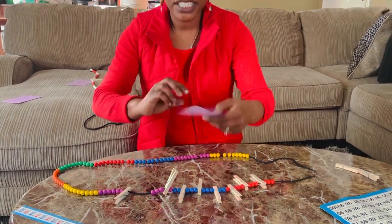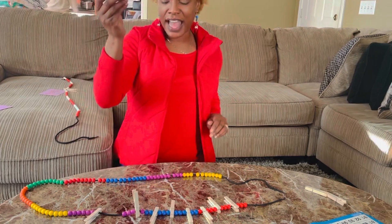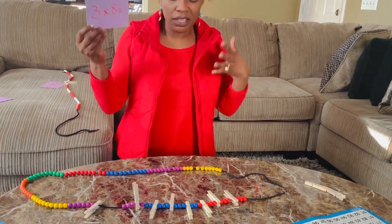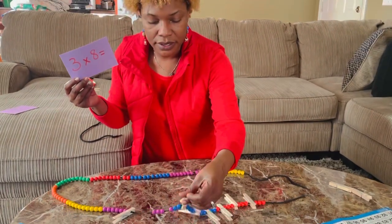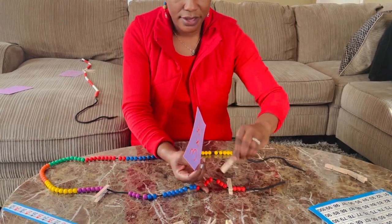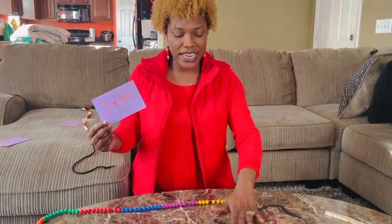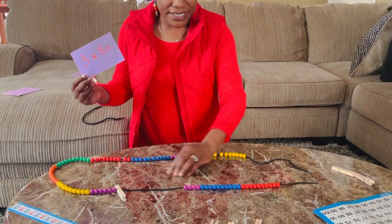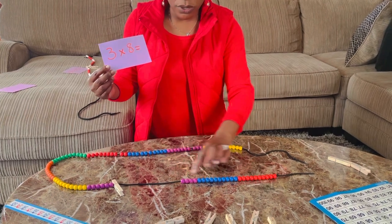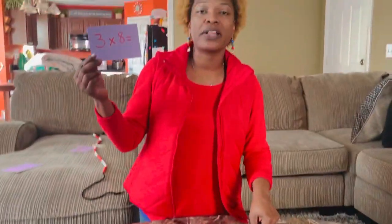Three times eight — I should have shown three, eight times: one, two, three, four, five, six, seven, eight. Finally, I made it. How do you know what the answer is? Well, you remove all of these clothespins and your answer lies within. I connect my beads and then count: 10, 20 — I don't have the full 10, so one, two, three, four — three times eight equals 24. No frustration, I didn't get angry, I didn't have to borrow, regroup, add, or subtract. I visually looked at my beads and was able to come up with 24.